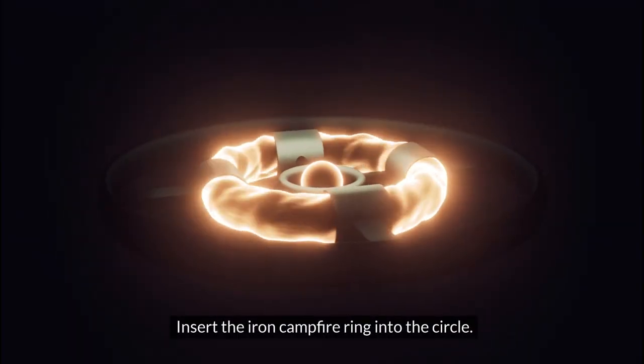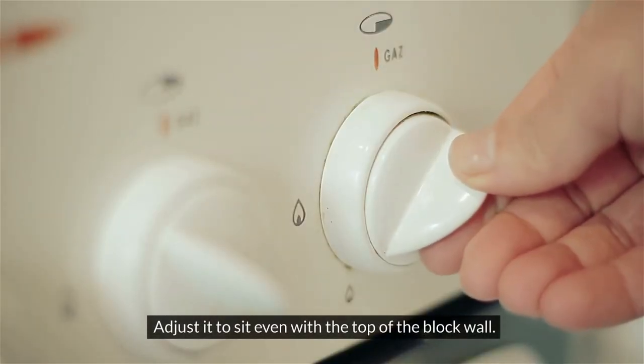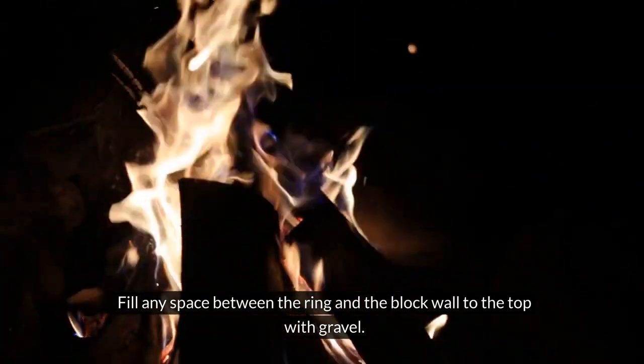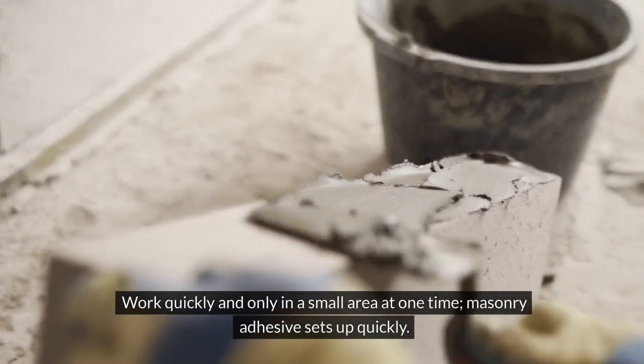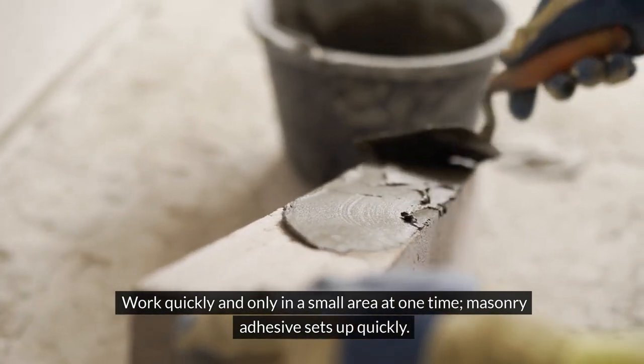Insert the iron campfire ring into the circle. Adjust it to sit even with the top of the block wall. Fill any space between the ring and the block wall to the top with gravel. Work quickly and only in a small area at one time, as masonry adhesive sets up quickly.